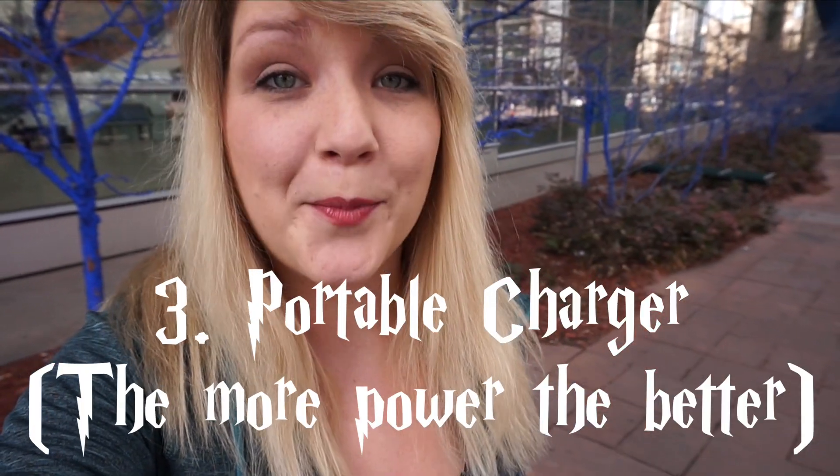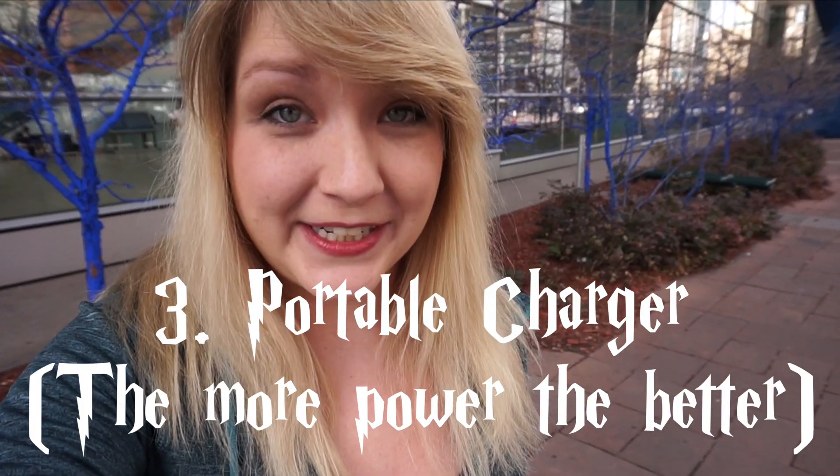The third thing you need to do to prepare for Wizards Unite is to make sure that you've got a portable charger. Usually AR games, just like most mobile games, are going to drain your phone extremely fast. So a portable charger is going to allow you to keep playing for hours at a time and having fun the whole entire day.